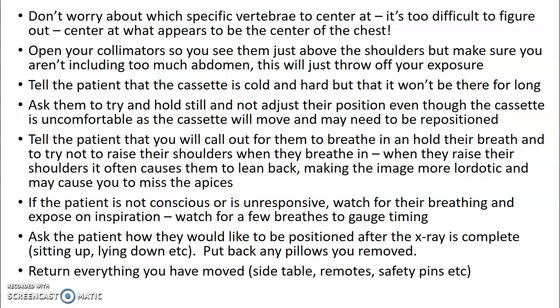Tell the patient the cassette is going to be cold and hard, but won't be there for long — they're usually cooperative if they know it's for a short time. Ask them to hold still and not adjust their position. Let the patient know you'll tell them when to breathe in and hold. Ask them not to raise their shoulders when breathing in, because if they throw their shoulders back, the clavicles raise and end up in the apices — we call that a lordotic view.